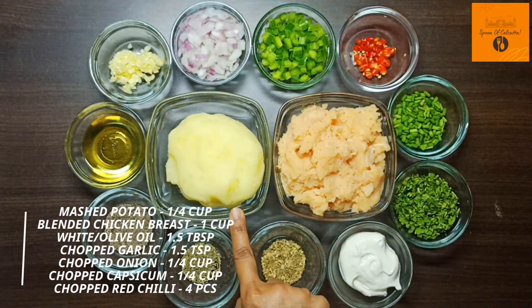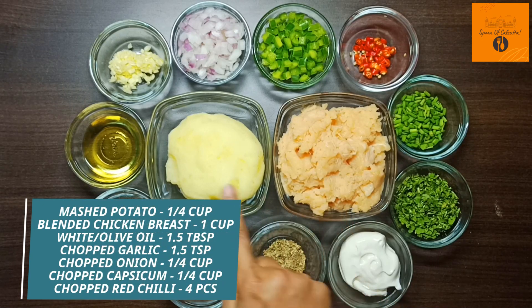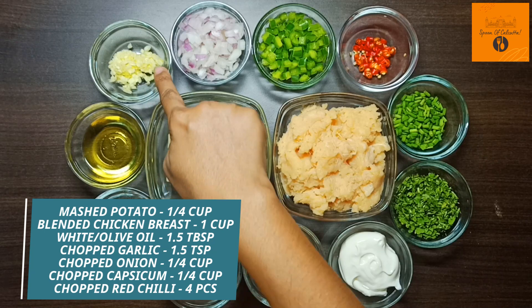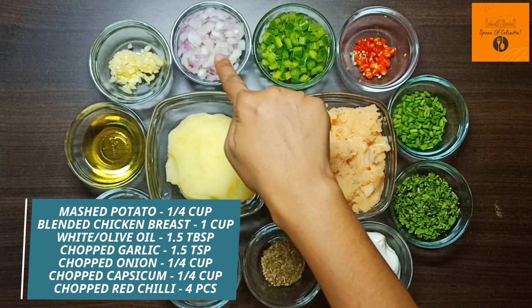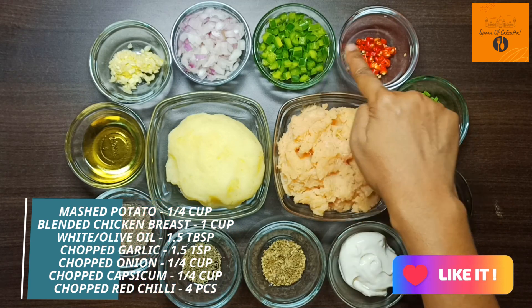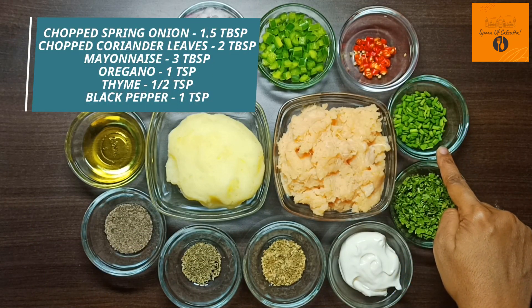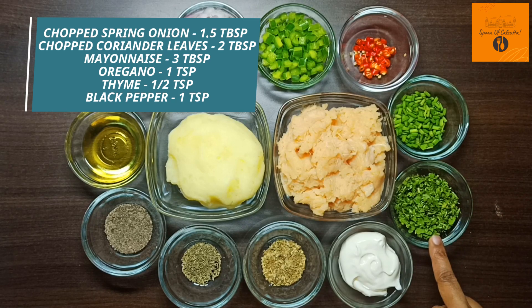Now it's time for the ingredients. For this, we will need 1 cup of mashed potatoes, 1 cup of blended chicken breast, 1 and a half tablespoon white oil or olive oil, 1 and a half teaspoon chopped garlic, 1 cup chopped peas, 1 fourth cup chopped capsicum, 4 red chilli chopped, 1 and a half tablespoon chopped spring onion, 2 tablespoon chopped coriander leaves, and 3 tablespoon mayonnaise.